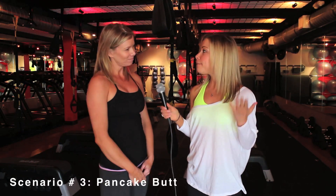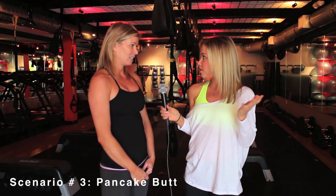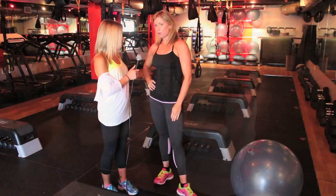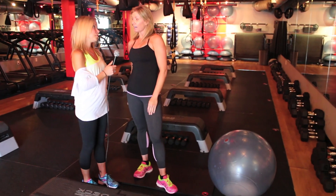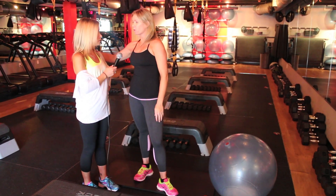Third scenario: my butt is a pancake. IHOP has even called and asked if they could name a pancake after my butt. How can I make it round and taut and sexy? First, make sure you get some residual from IHOP if you allow them to do that. Then there are several exercises — a squat, a leg extension leg curl with your feet on the ball, a lunge. I'm going to show you how to work your hamstrings and glutes utilizing the ball, and then a more intense version using the TRX.